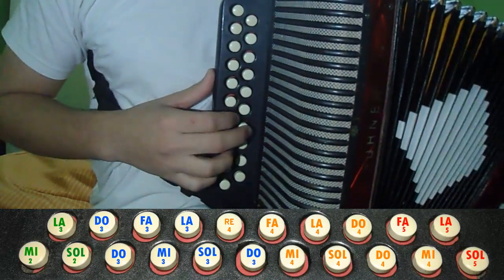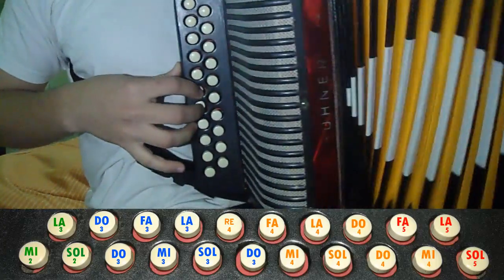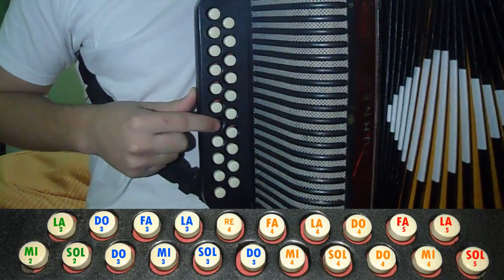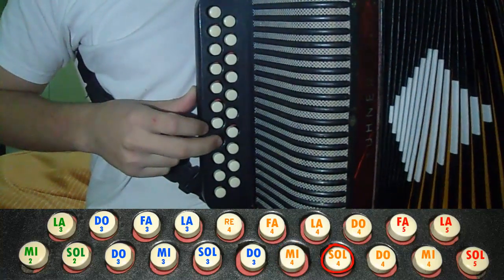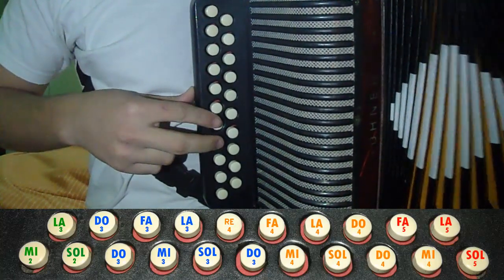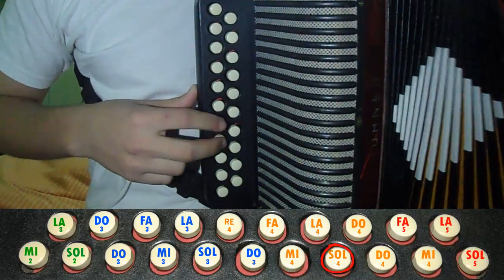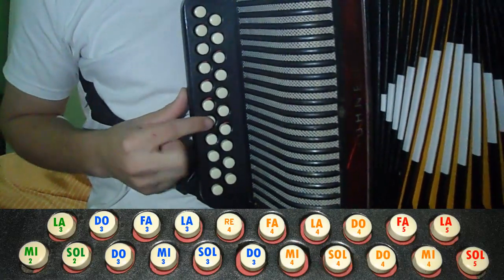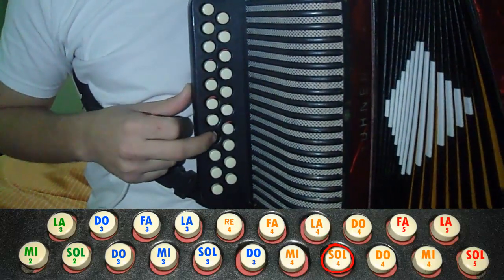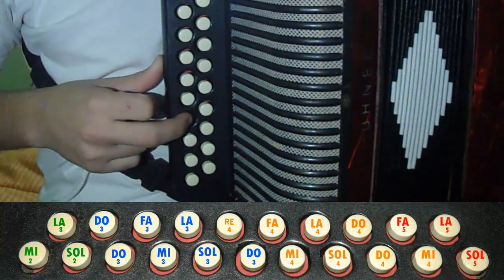That would be like this. First the Mi and then the G. And the third one, we will do the same with this one, but we will go to La. And we will do it two times down, two times down, one up and two down. That would be that.